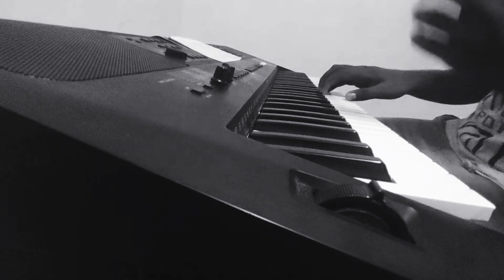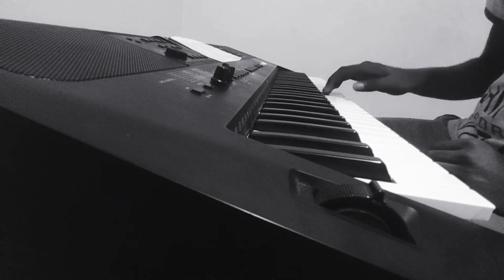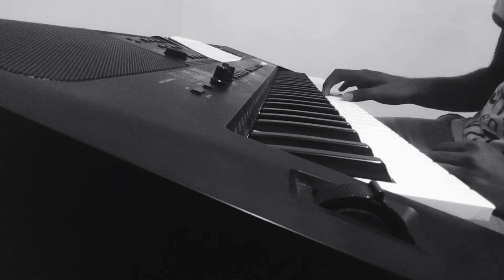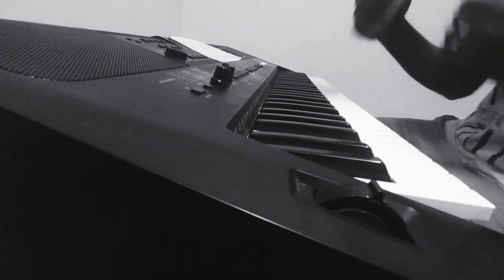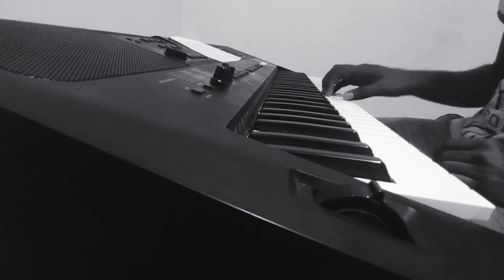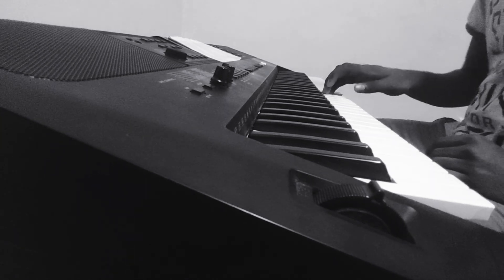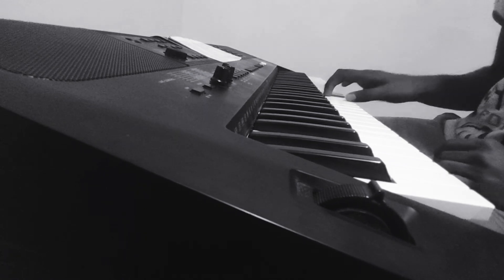In the last section, the right hand part is: D E F F G A D D D F E E F D E. Let me play it again slowly: D E F F G A D D D F E E F D E.